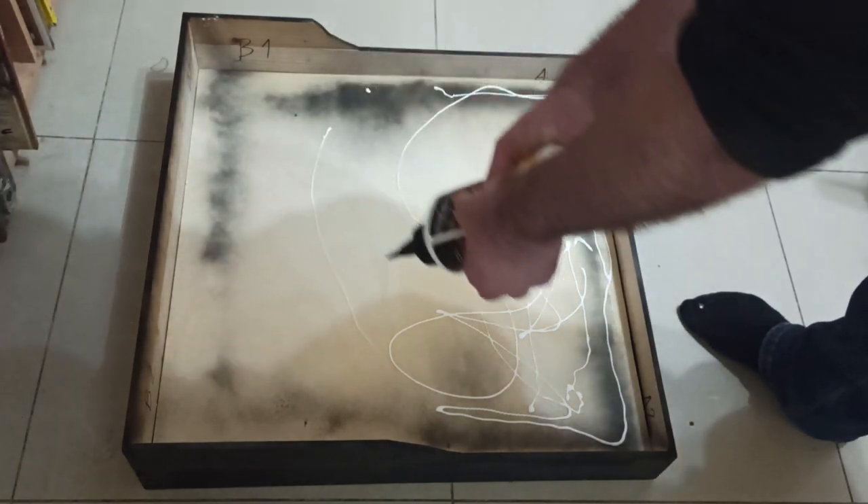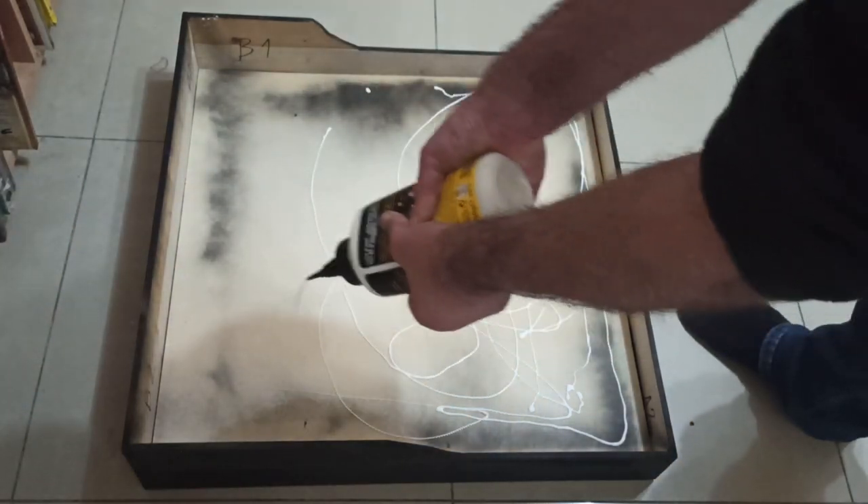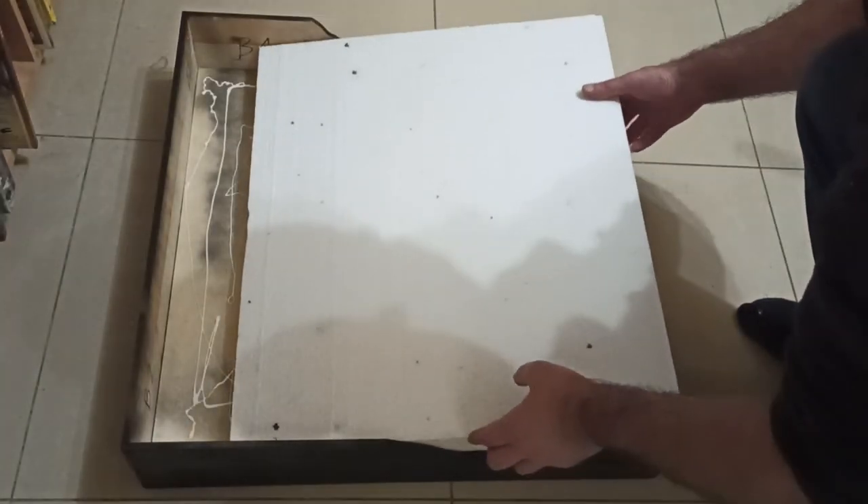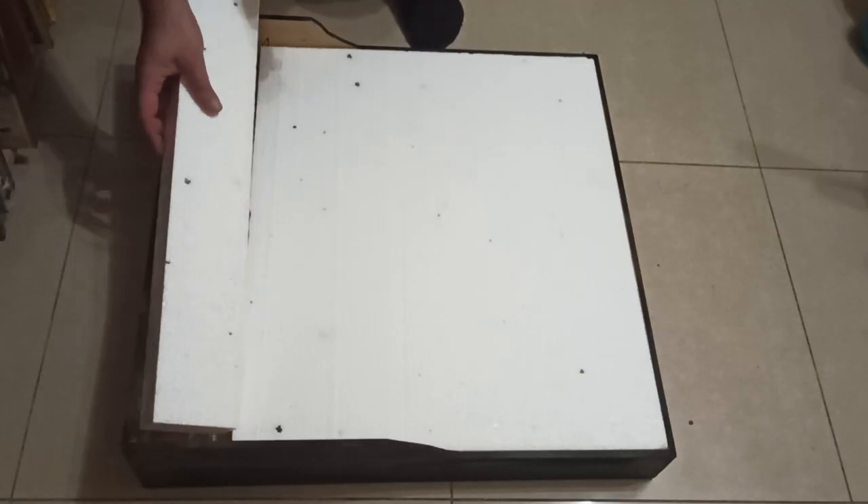Next up, I glued in the foam to the bottom of the frame. I didn't have a large enough piece to fill it completely, but that's okay as the seam is going to be covered over anyway. You may notice that I left an area of the base clear of glue — we'll come to that later.